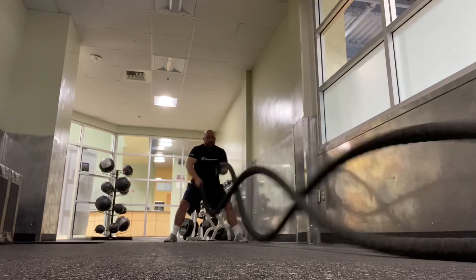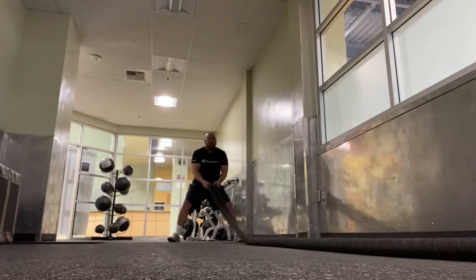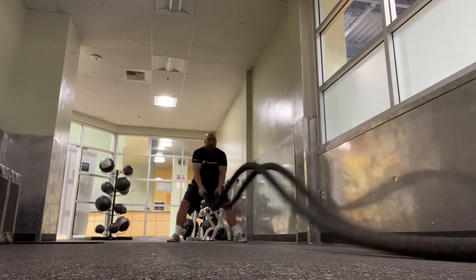When you're transitioning into the next exercise, you really don't want to take any breaks. As you can see, I'm just going straight into the slams — again, keeping them low, keeping them tight to the body, and keeping the rope uniform.